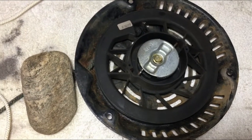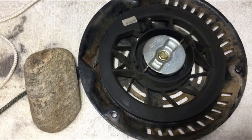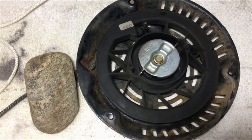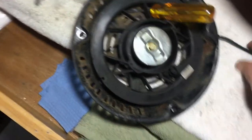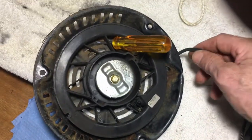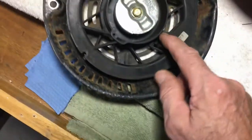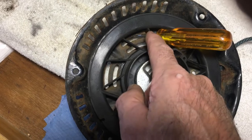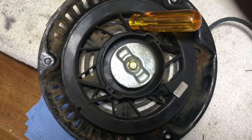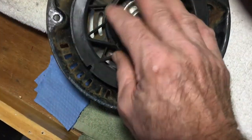We're going to show you that this is not a big project — it's not even that big a deal if the rope is already broken. Let's get started. The first thing we're going to want to do is, if your rope is still intact and in the recoil, pull on that rope until it stops, and then put a screwdriver in here so it doesn't go spinning back on you.